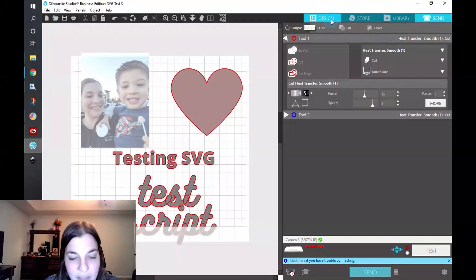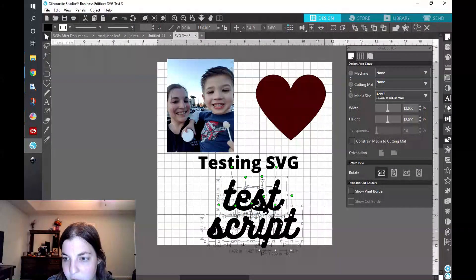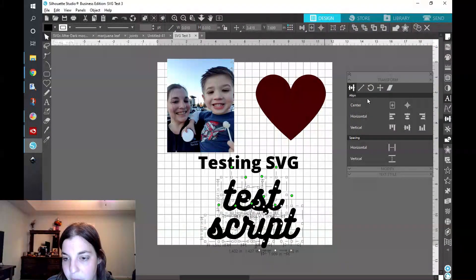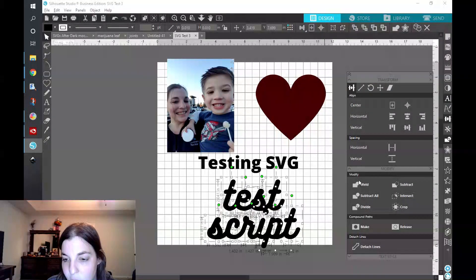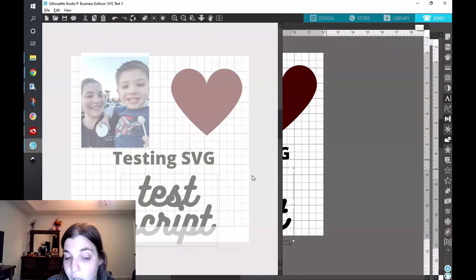I presume it will be the same if you have interlocked or joined shapes — for the purposes of this I just did something ridiculously basic. To fix this, you go back to the design and select your script text, then you weld, and then create a compound path. Now when you click on Send, everything is going to be joined up together and cut just nicely — it's cleaned itself up. So in all reality, you can create some very basic SVG designs in Canva, export it as an SVG which you can scale up or down to any size, and then you're good to go.